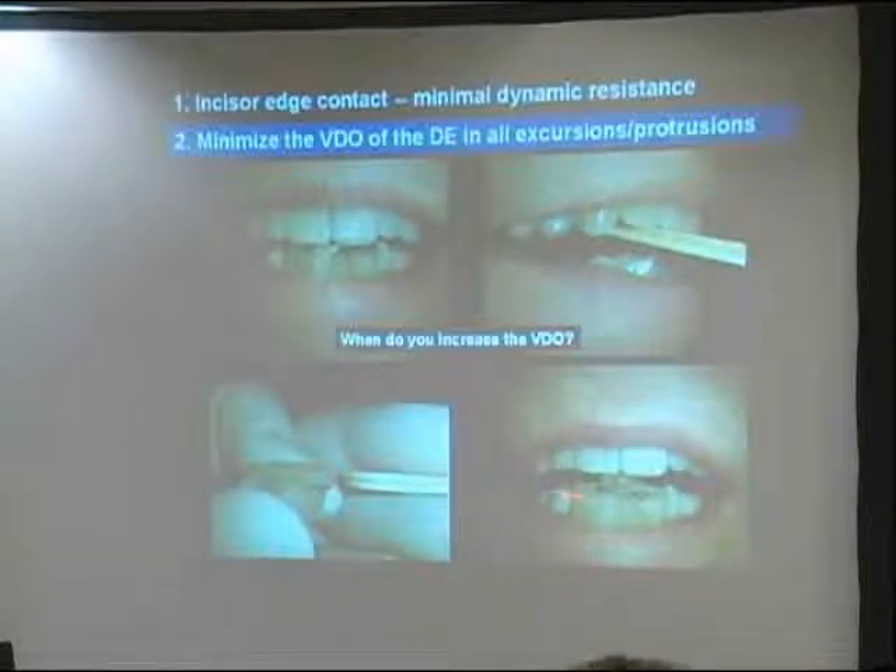That might seem like too much vertical dimension, but it's not. He squeezes on that thing with less intensity than he could before. As you open them up a little bit, you reduce the efficiency of the system and they clench with less intensity. I'm trying to decrease the intensity of muscle contraction.